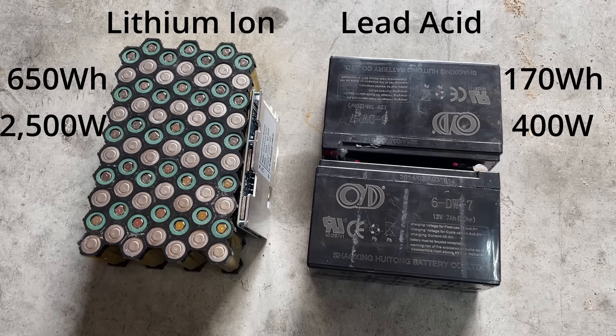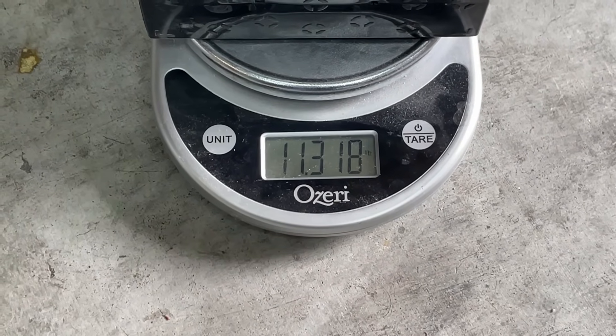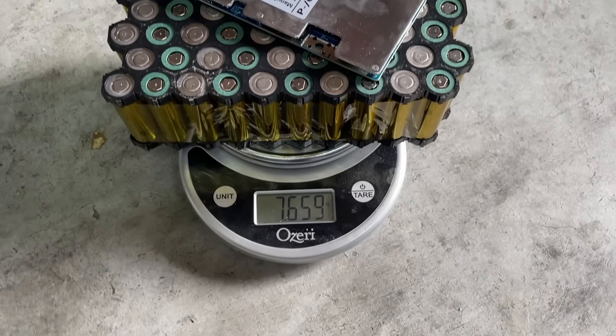There's just no comparison. Also, the lead acid batteries are over 11 pounds, while the lithium ion batteries are less than 8 pounds.